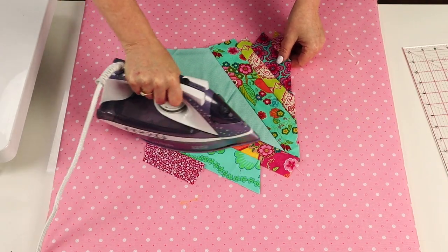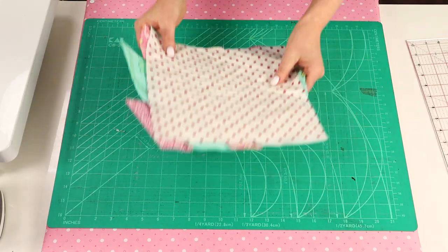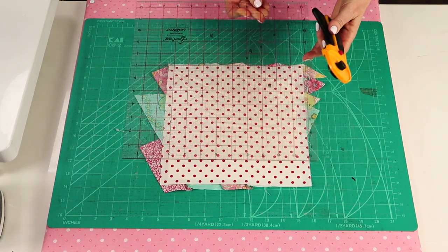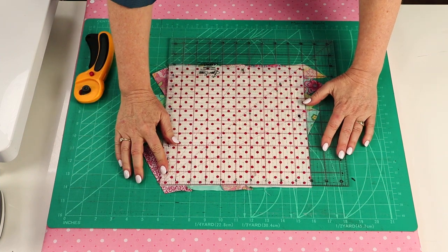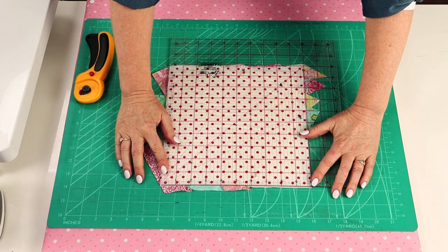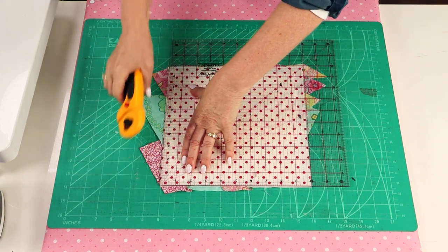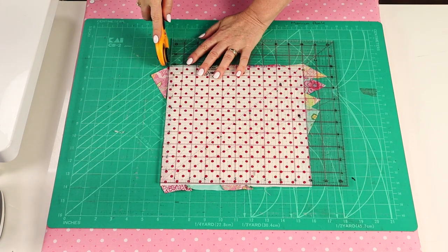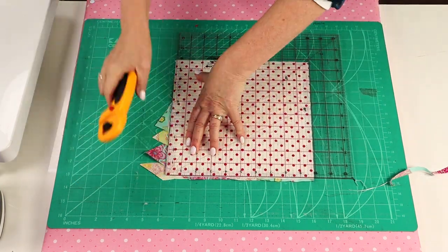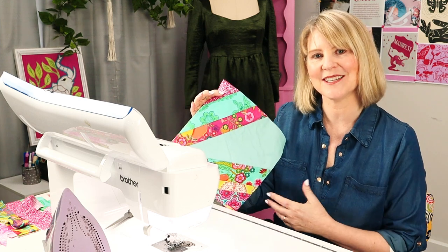Give the block one final press before we trim it to size. Flip the block over and trim it to the same size as the backing square. You will notice that the block has shrunk slightly — my block is now measuring just a fraction less than 10 inches. But because we're going to stitch and quilt each block in exactly the same way, they should all shrink to the same size. Continue making all of your blocks like this, mixing it up between the width of your strips and all of your different fabrics.